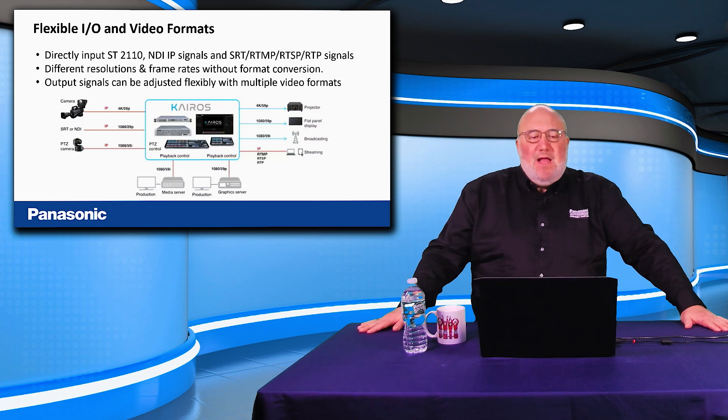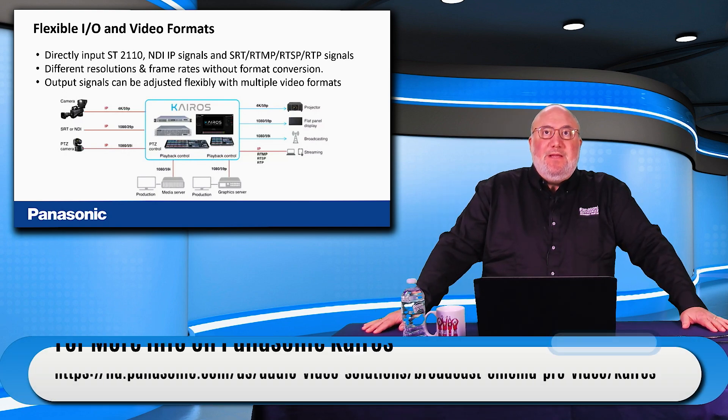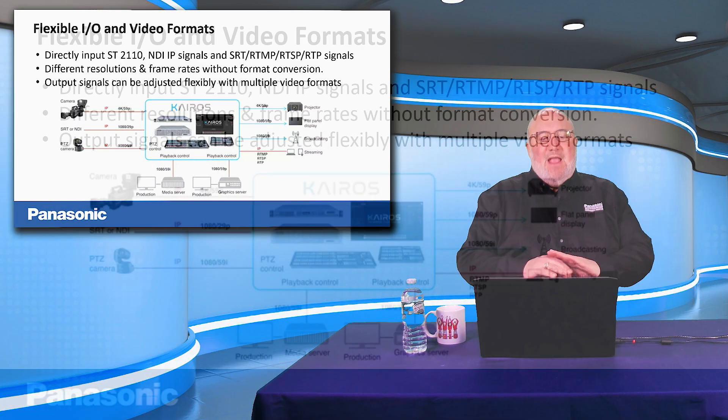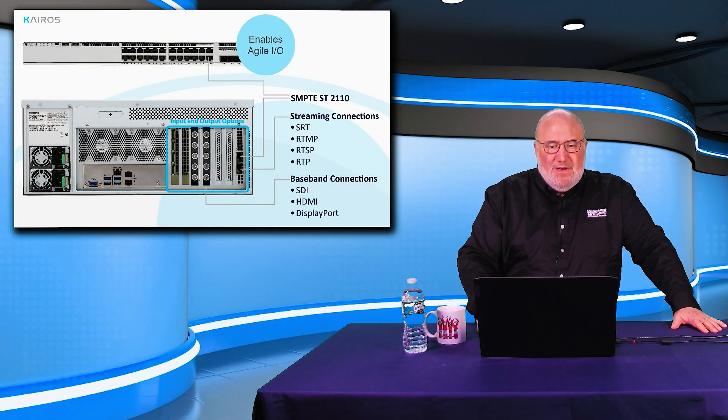You've got incredibly flexible IO. You can do ST-2110 — that's the new SMPTE standard. You can do NDI, SRT, RTMP, and all those other signals. You can use different resolutions and frame rates on any screen anywhere on the canvas, and the output signals can be completely flexibly controlled. If you're trying to do an event space, this is the way to go.